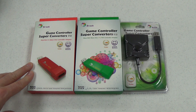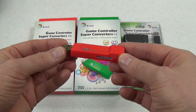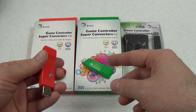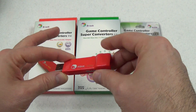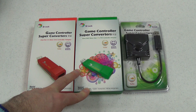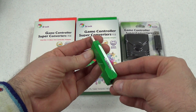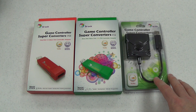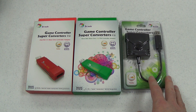Here we have a converter to use PlayStation 3 and 4 controllers with the Xbox One. All these accessories require you to plug the controller into the Super Converter — none allow for wireless play. This one lets you use Xbox 360 or Xbox One controllers with the PlayStation 4. And this one lets you use PlayStation 2 controllers with the Xbox One, which requires a special adapter since PS2 controllers are not USB.